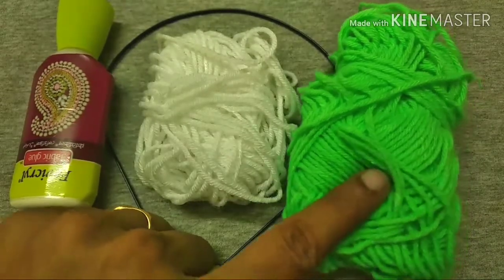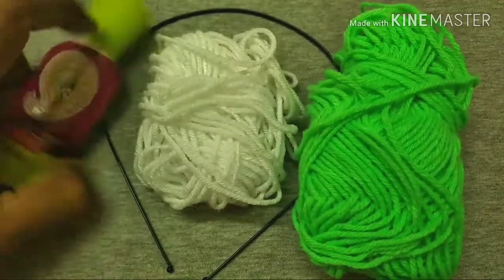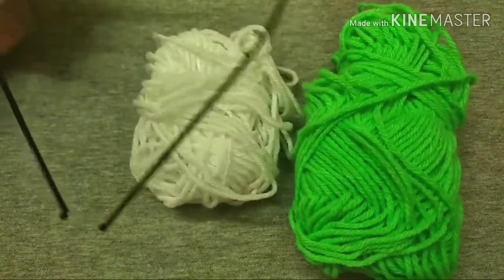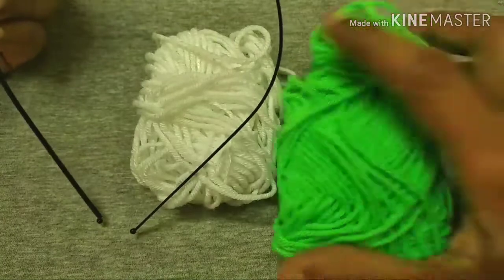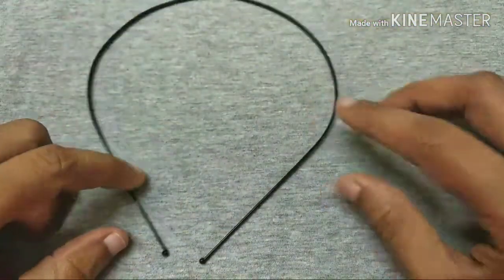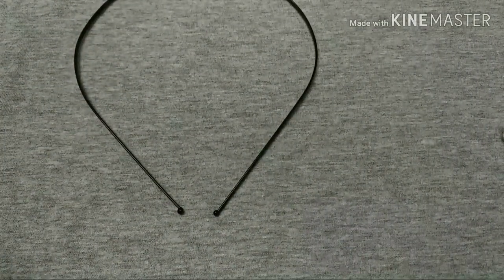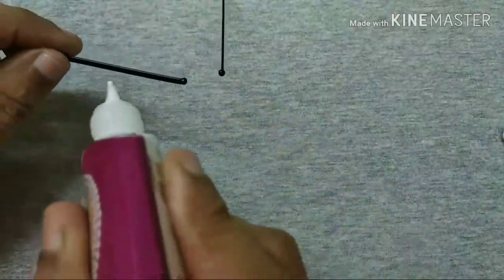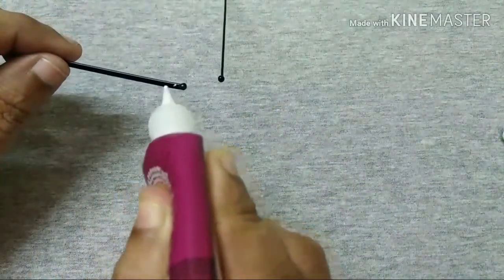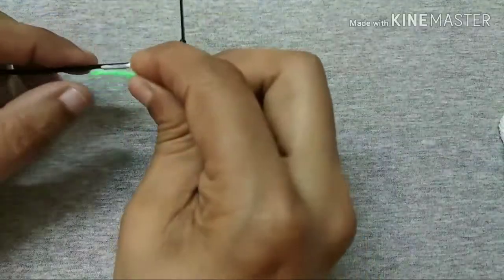I am using a glue hairband. I am using a plain hairband and we are using a metal piece. We are using a krilla glue and a fabric glue.